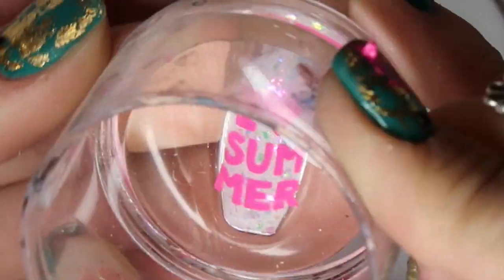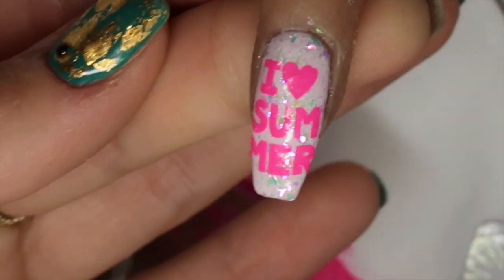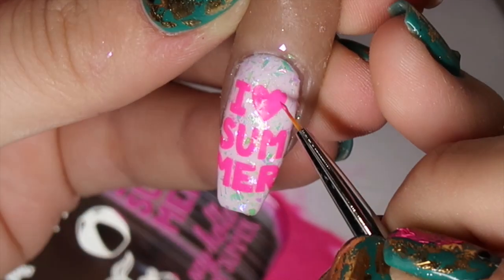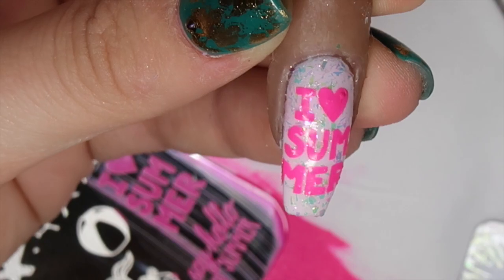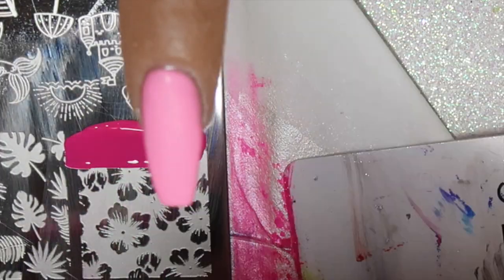I'm using the 'I Love Summer' writing image from the bottom right of the plate, applying it onto the white flake nail. The contrast of the hot pink stamping polish against the white flake background looks absolutely stunning. I did miss the top corner of the love heart, so I'm going in with a little detailer brush to fill in any gaps — purely my error, not the stamping plate's.